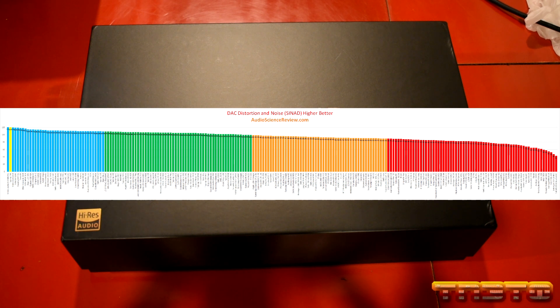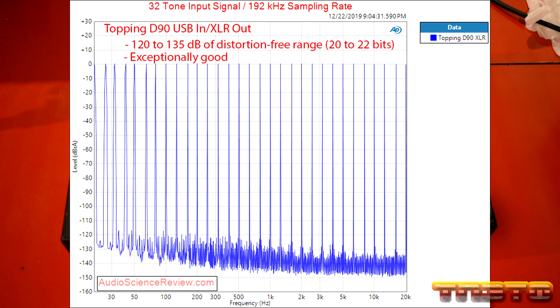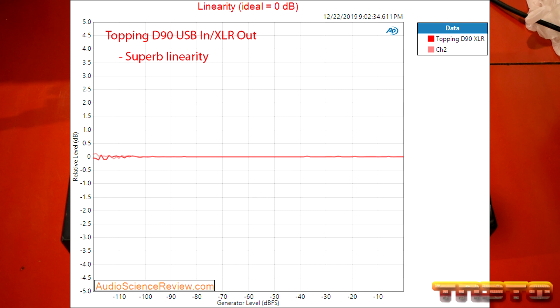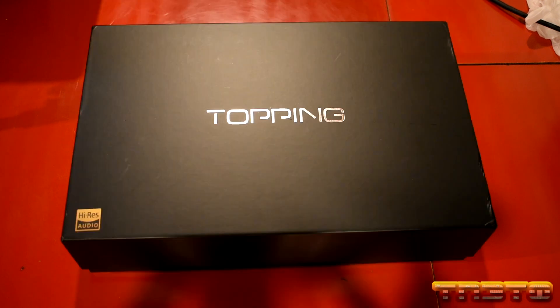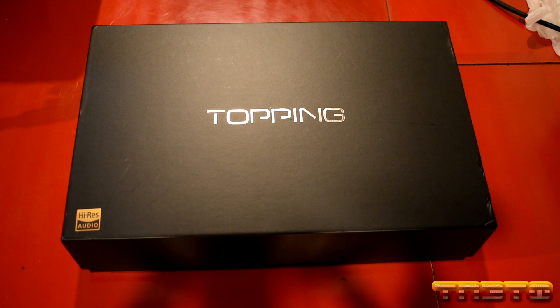You may be wondering what's in first place — well, first place is something that costs thousands and thousands of dollars, and this is in second place at $700. So it's a very good price-to-performance ratio. We have excellent multi-tone results where you test 32 different tones at once, and you have 20 to 22 bits of distortion-free range. He also tested the linearity — which is the precision of how well it performs at different levels — and it's pretty superb. Dynamic range is 124 decibels, well beyond 120, so that's nearly 21 bits, which is excellent.